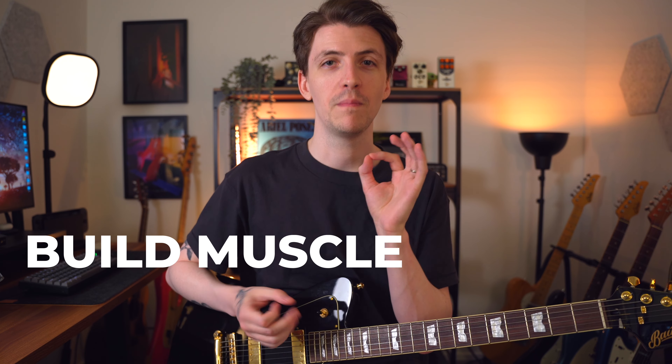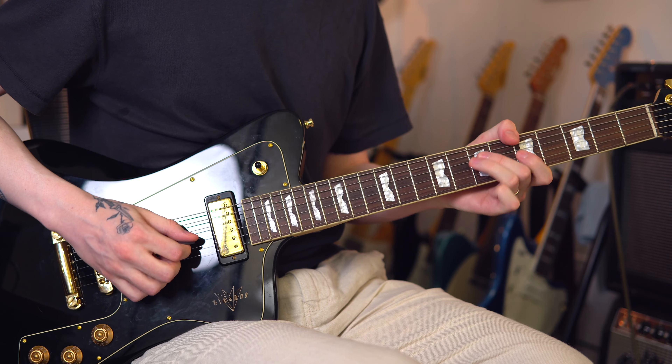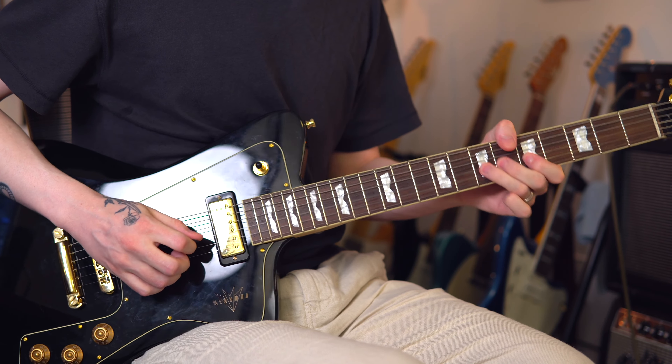Right now, the technique probably sounds and feels a little bit goofy, and that's the point — we're trying to build muscle memory. We want our finger to naturally, when we release pressure, not leave the string so that we're muting in between our notes. When you're playing something very fast, you're covering up any potential sloppiness by muting the string very quickly between each note — choosing exactly when that note starts and exactly when that note ends before moving to the next one.